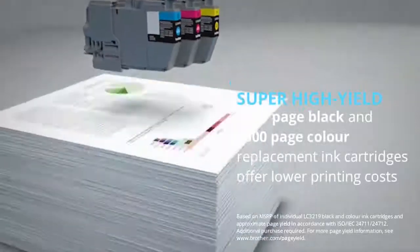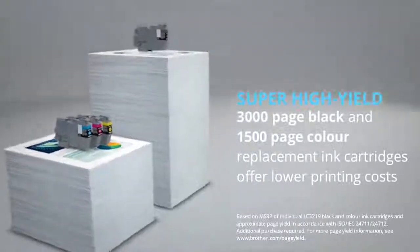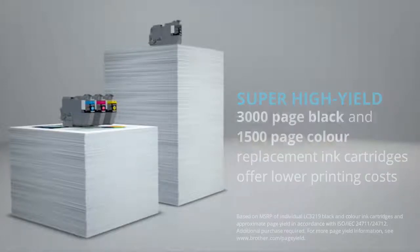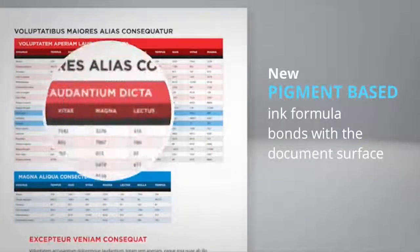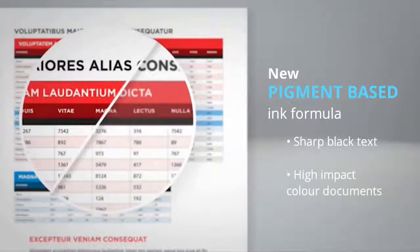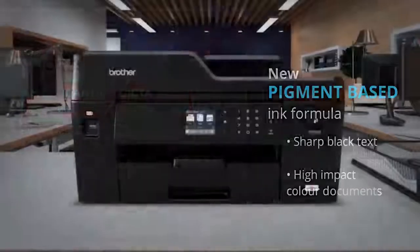Replace ink cartridges less frequently with the super high-yield 3000-page black and 1500-page color ink cartridges. The new pigment-based ink formula bonds with the document surface to create sharper black text and high-impact color documents.